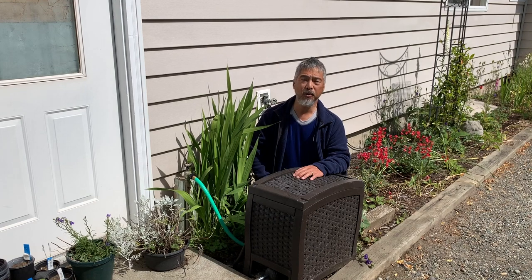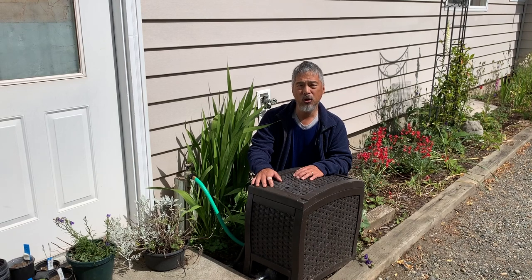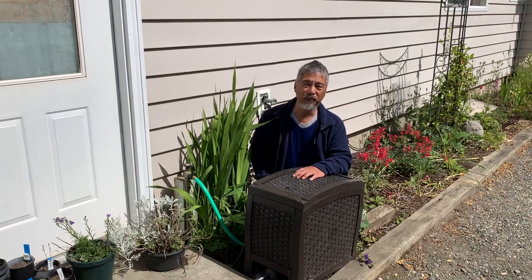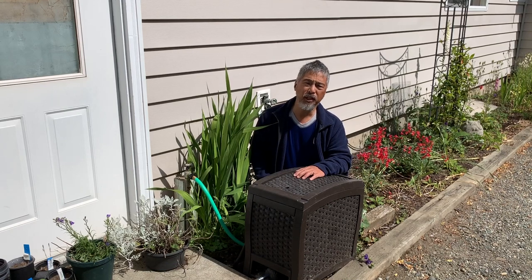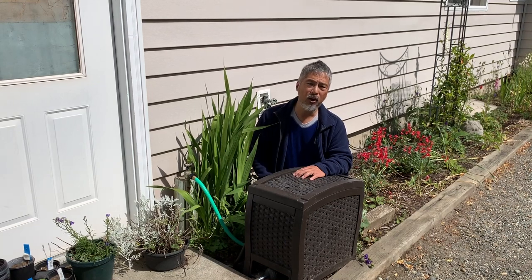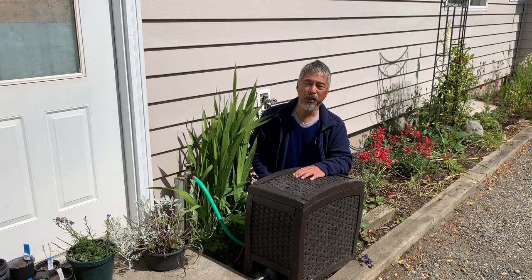Hello, Whidbey Ben here with another weekend project. This is a Suncast AquaWinder hose reel. This uses water power to wind up our garden hoses, and these are really nice when they work. We have a couple around the house, but we've noticed that we usually get about two seasons out of them and then they seem to quit working. Rather than tossing this out in the trash heap, this year I thought I'd try taking this thing apart and see if it's possible to rebuild the hydraulic motor that runs this thing to restore some of the performance. So that will be today's project.